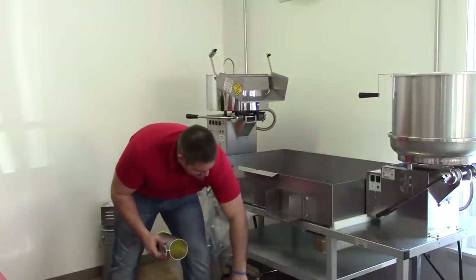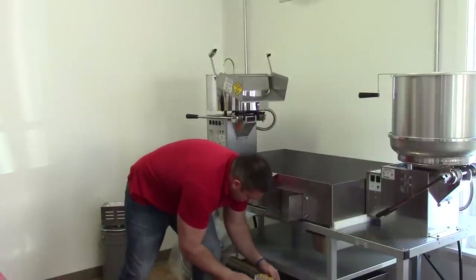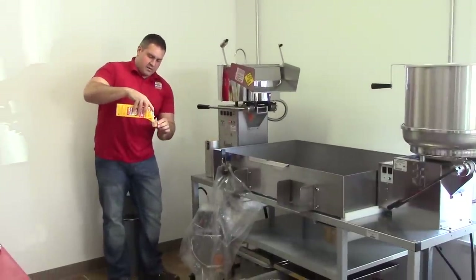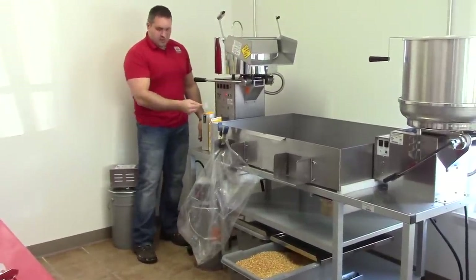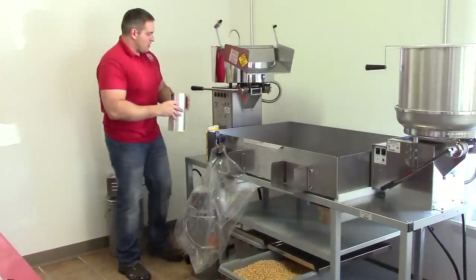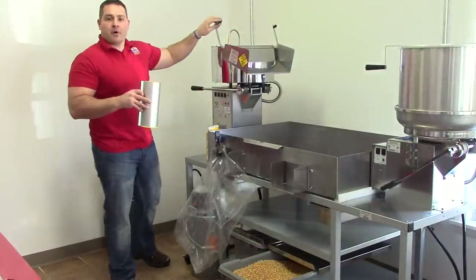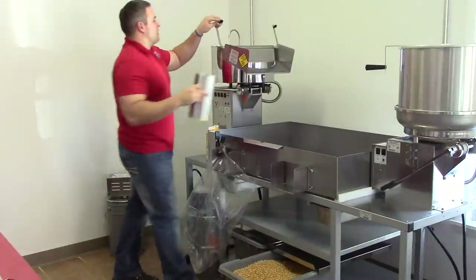My butterfly seeds are right down here. I'm just going to fill that right up. I like to take my salt and pour it right in with the seed. So now I only have to dump this in — I don't have to dump a little cup in too. I push my button for oil — the same amount we measured before — going directly into the popper. I dump my seed right in and shut the lid.